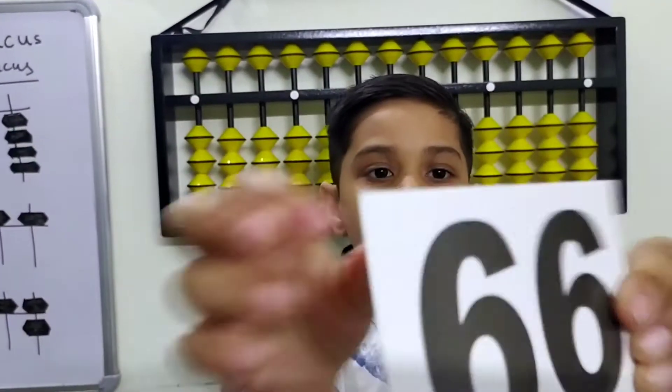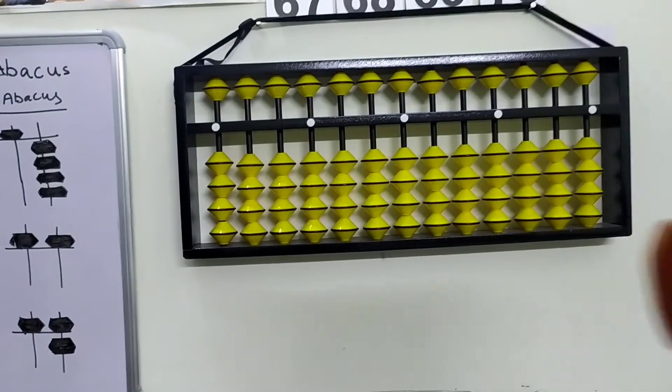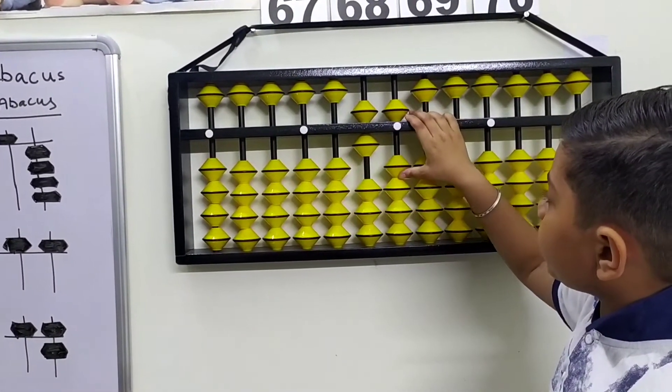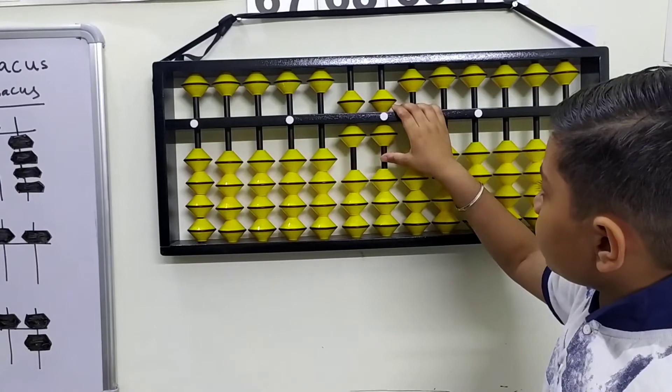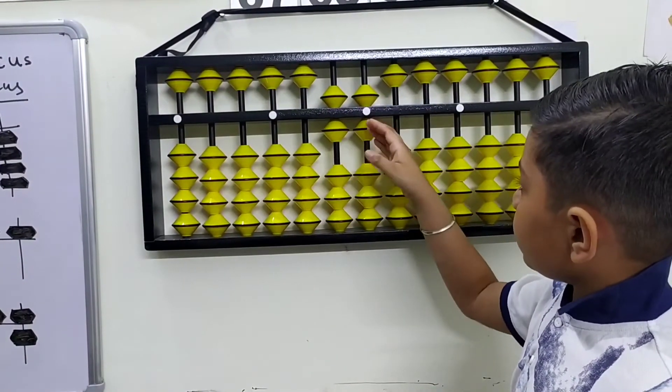The sixth flashcard is 66. Here's the number, here's the beads — how to make 66. This is 65, now we need to plus one on the ones rod and the upper rod — it makes 66. Here it is, 66.